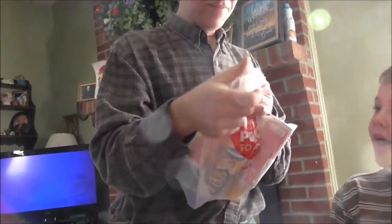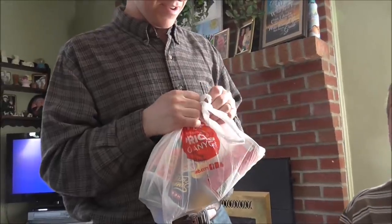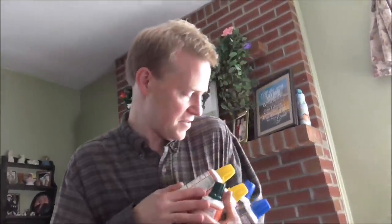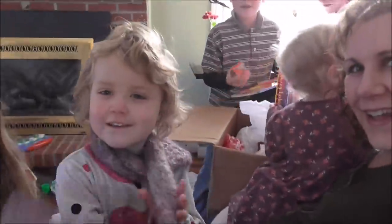Daddy loves cheese — this is funny. Daddy just loves this. Hey Charity, you have to make some crackers. Thank you so much. That's a squeezy piece. Thank you so much for this.